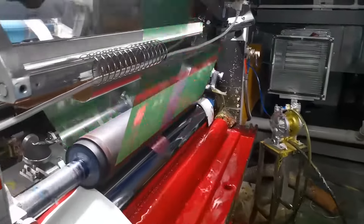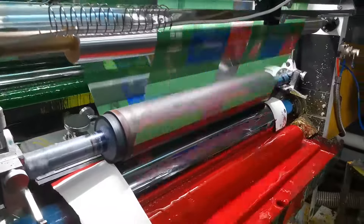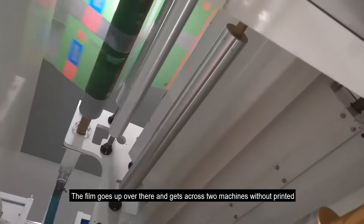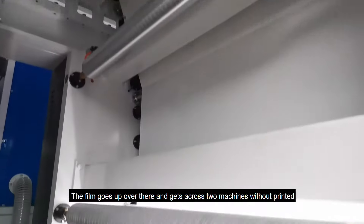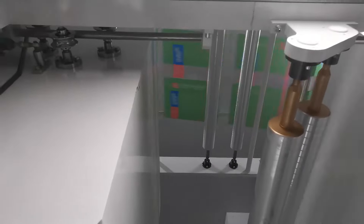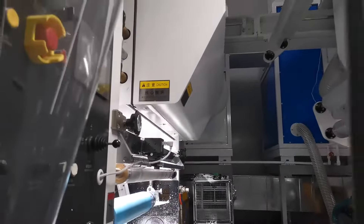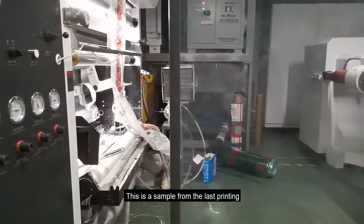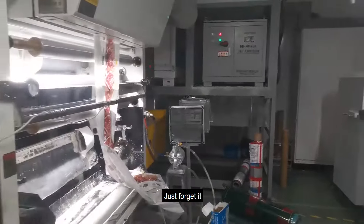Here is the last color. The film goes up over there and crosses two machines without printing. This is a sample from the last printing — just forget it.